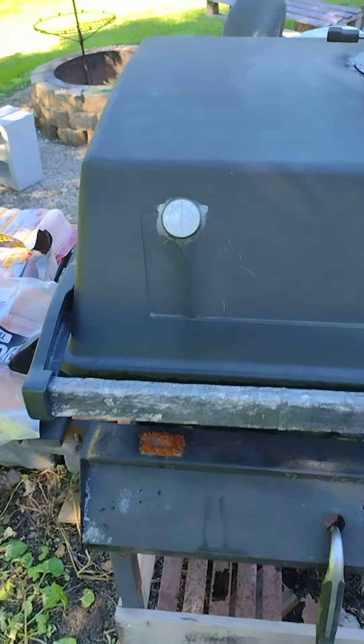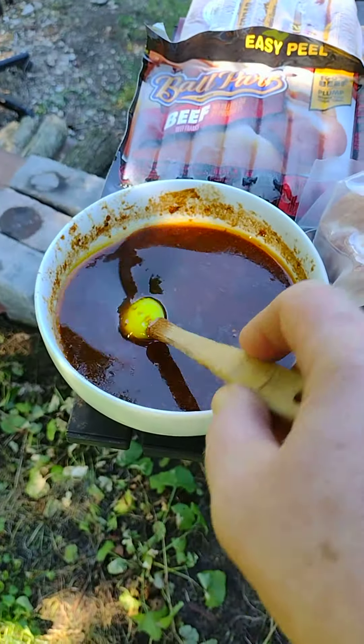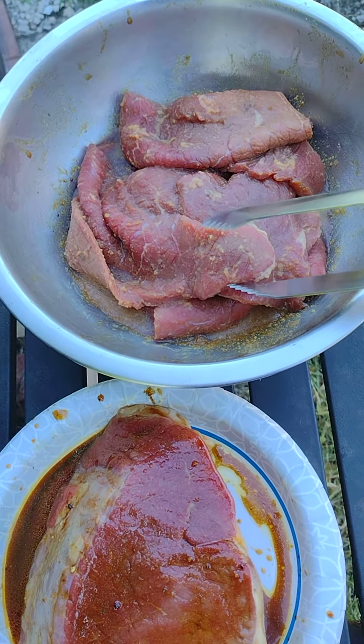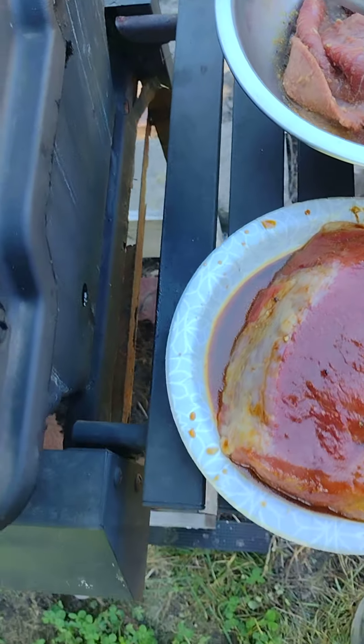Smoker is up to about 250. Got my marinade for my beef jerky — I just get these thin-cut steaks and turn them into beef jerky. It's really good.